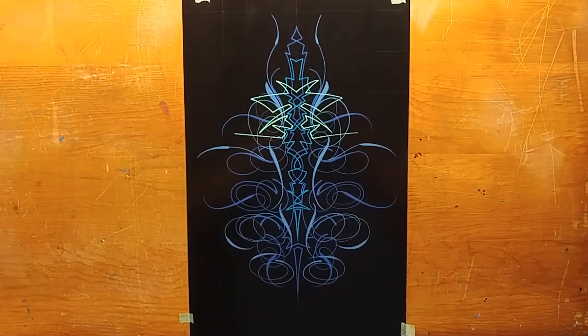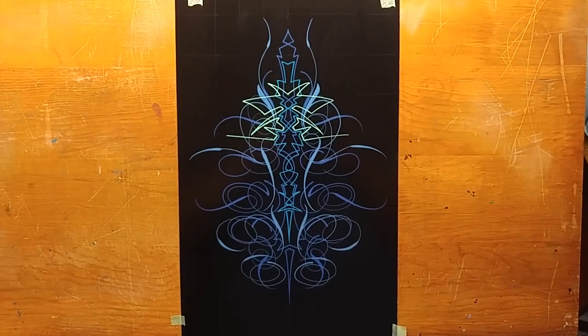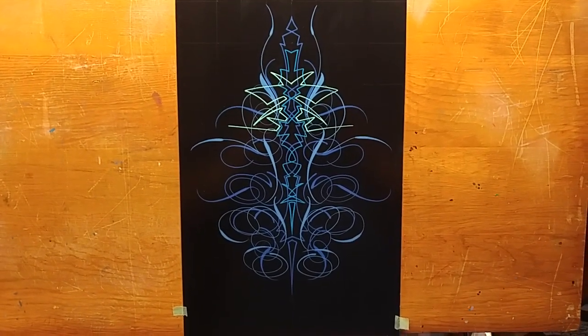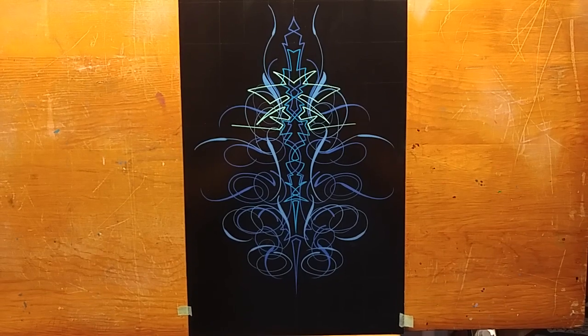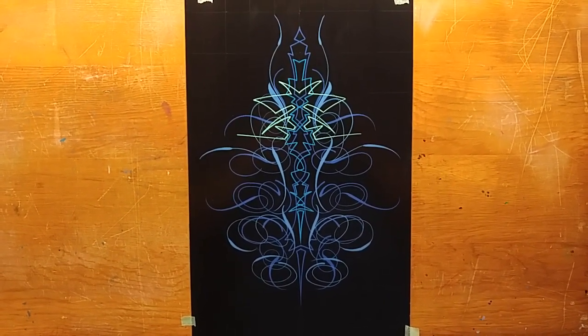I really wasn't super happy with the way it turned out. I felt a little bit rushed, really wasn't in the groove — just not what I envisioned.